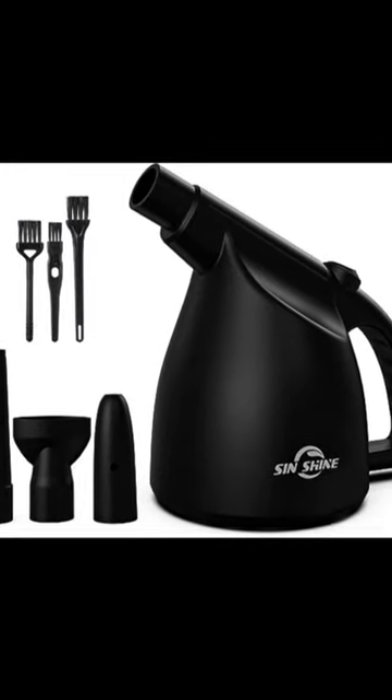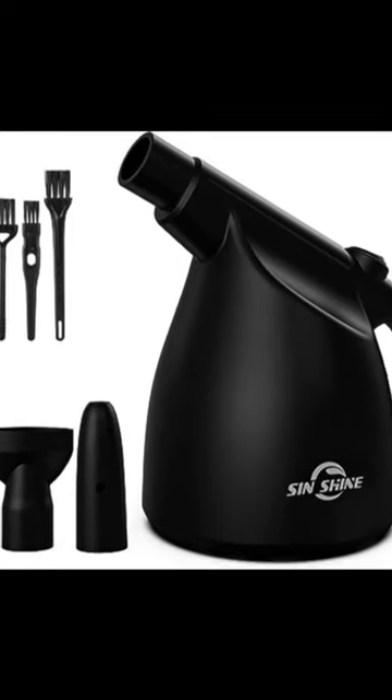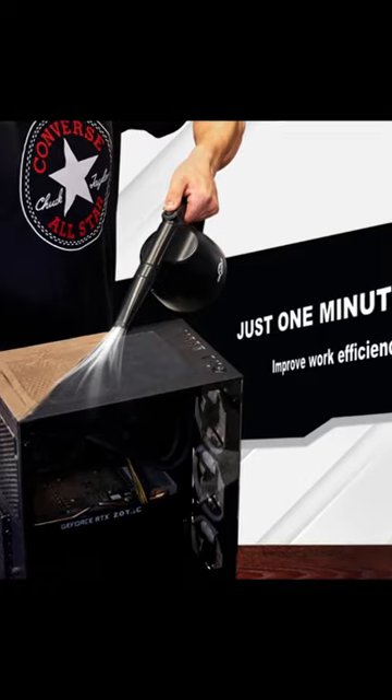100 Plus One Uses. Our electric duster is designed to clean the gaps of computer keyboards, filters, ports, and gaps in other electronic devices like printers or cameras. You can also clean hard-to-reach spots in your home.